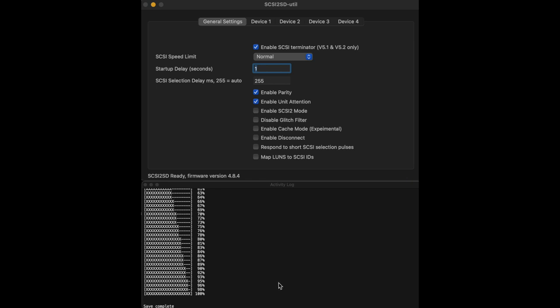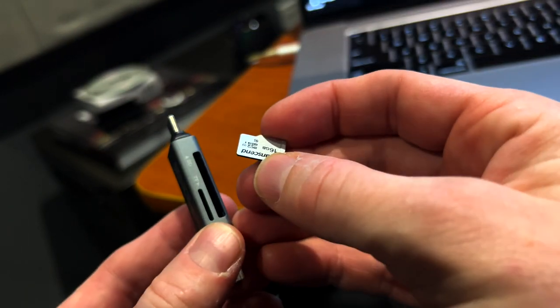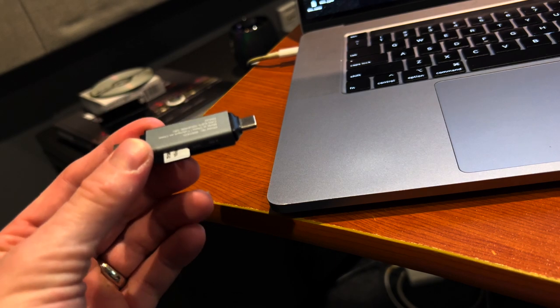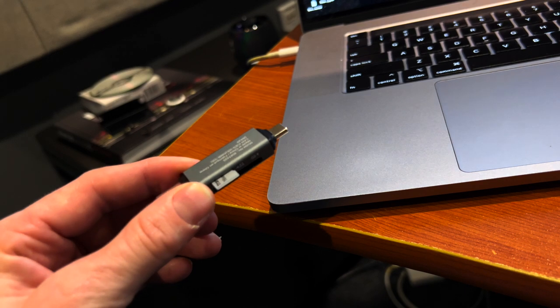That's done. One thing I want to mention quickly: when you have the SCSI to SD connected to the Mac, make sure your S550 is off — you don't need to power it up at all at this point, as it powers from the USB cable. Next, we're going to take a blank 16-gigabyte SD card, put it in my card reader, insert it into my Mac, and from there format the SD card into four drives and get it all set up for working in the S550.